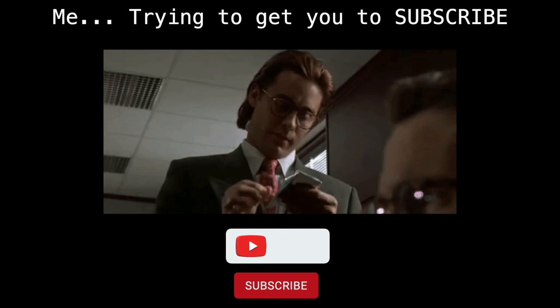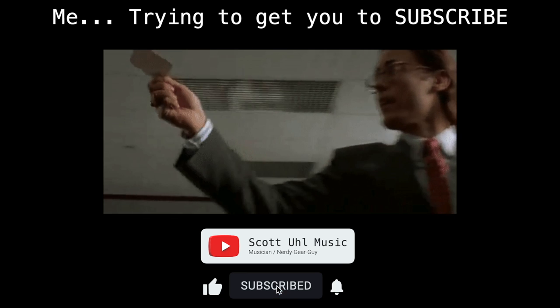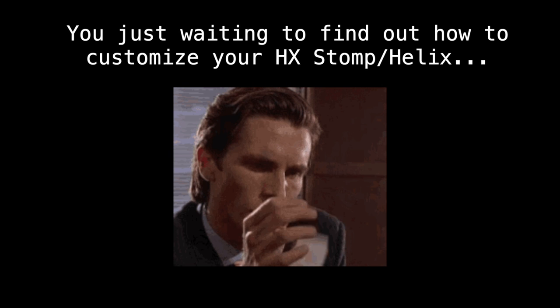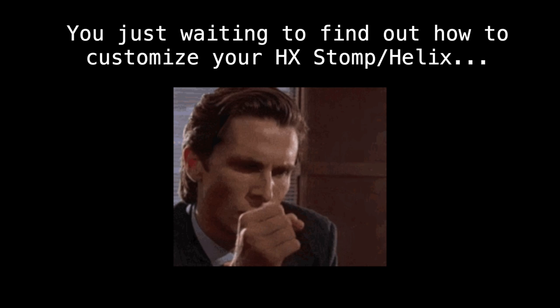I post videos like this all the time — stuff on Helix, HX Stomp, quick tips, long tips, deep dives, finding cheap stuff for musicians on Amazon, wireless in your monitors, MIDI programming, stuff like that. If you're interested in seeing more videos like this in the future, don't forget to subscribe, ring the bell, and like the video if you find this useful.